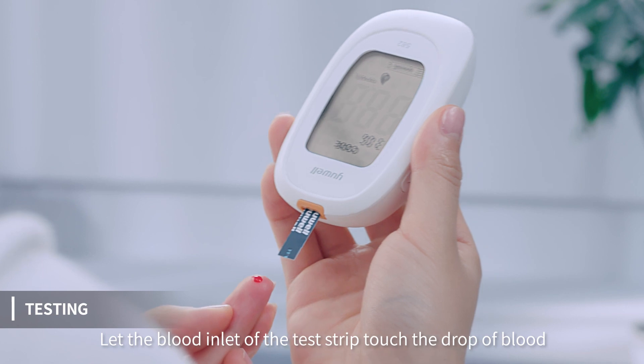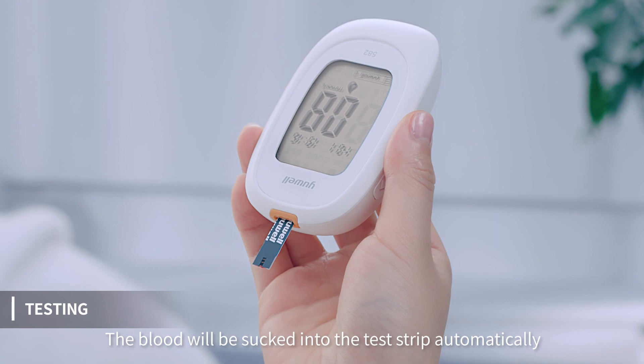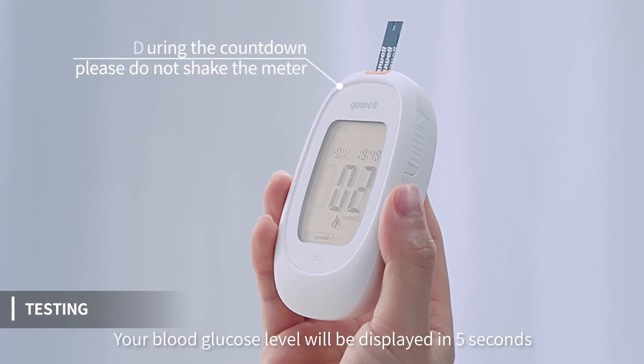Let the blood inlet of the test strip touch the drop of blood. The blood will be sucked into the test strip automatically. Your blood glucose level will be displayed in 5 seconds.